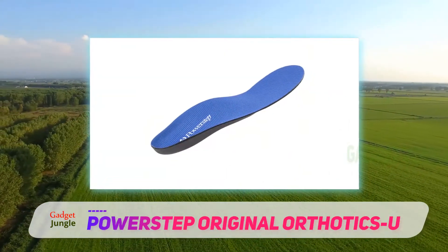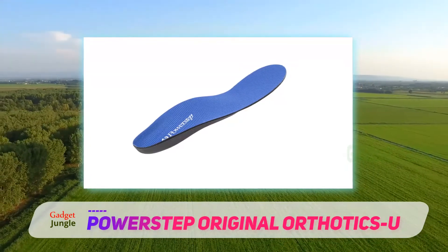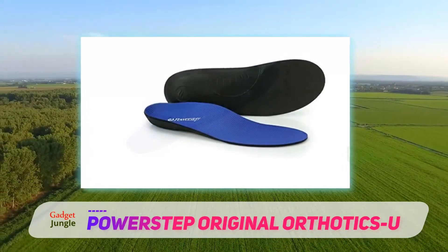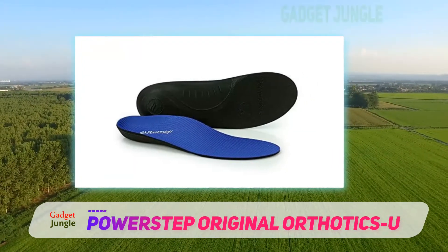An antimicrobial polypropylene layer minimizes bacteria buildup while fighting unwanted odor. Additionally, the construction reduces blisters, sores, and other common conditions found with low-quality, low-grade insoles.